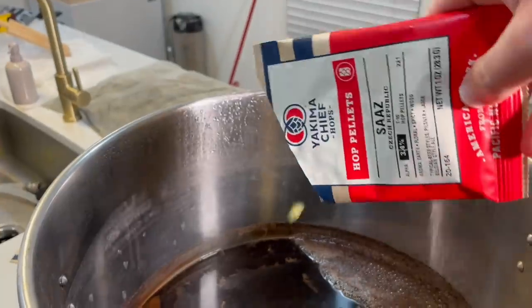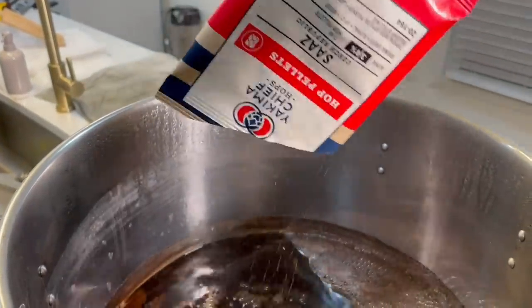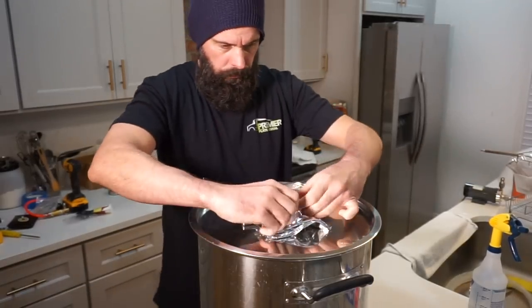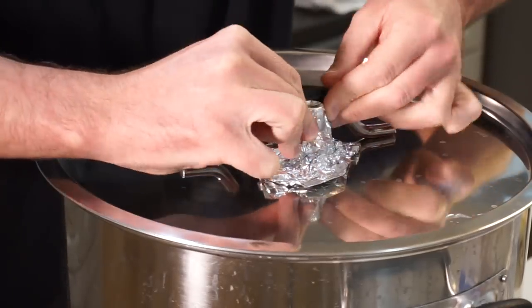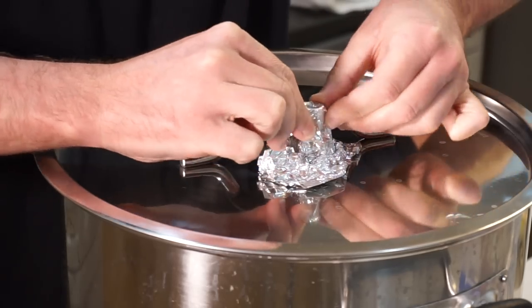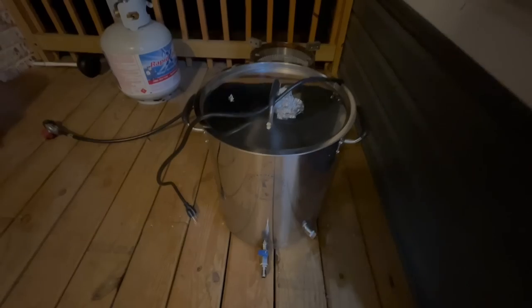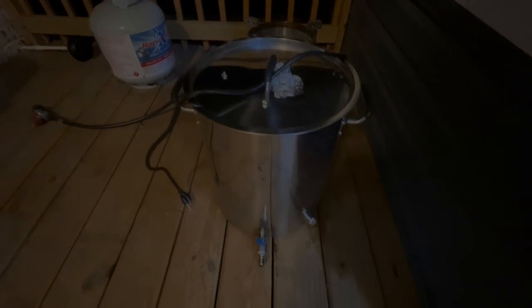After a 30-minute boil, I'm going to throw in an ounce of hops. I rigged up a MacGyver-style setup to make sure it's airtight — or at least somewhat airtight — and used foil on top. This wort is around 200°F, so don't use plastic wrap or anything similar. We're going to put it outside and pray that it doesn't freeze. That's it — day one of my no-chill brew day. So far, so good.